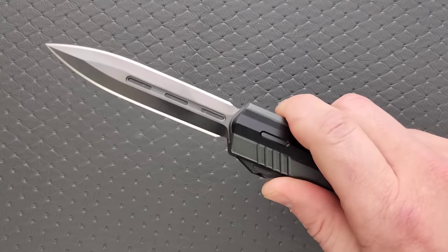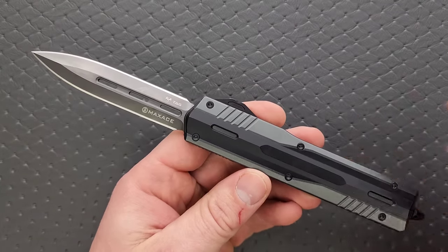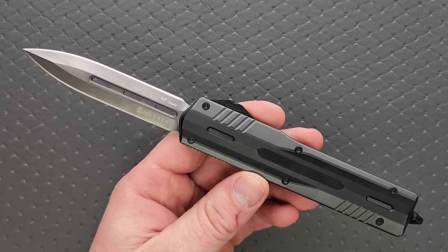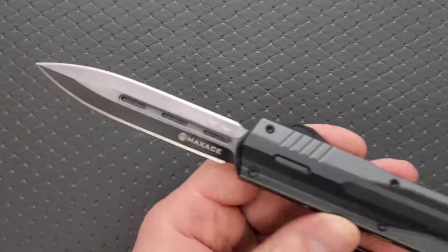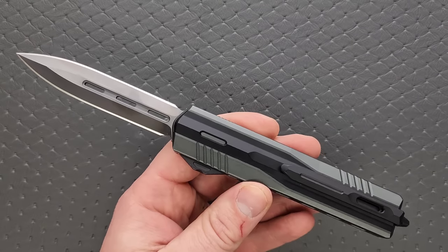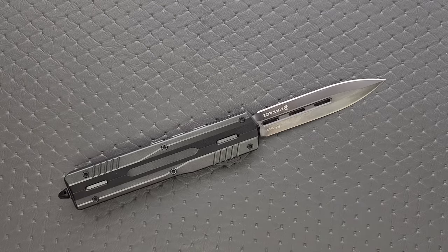Moving on here to another OTF and a major heavy hitter. This is the Max-Ace Medusa 2.0 with the double-edge, and we have the full DLC. The frame is 7075 aluminum with titanium inlays, and we have this awesome dagger ground blade. The precision on this thing, the overall execution of this knife is absolutely incredible. The 2.0 — I don't know what else is different besides the fact that they did the DLC and the fact that they offer different blade shapes now.